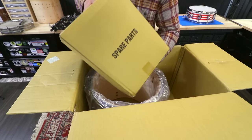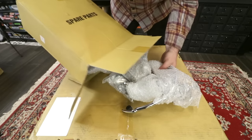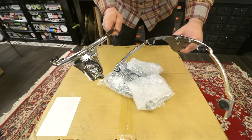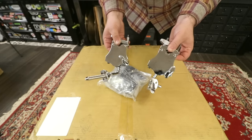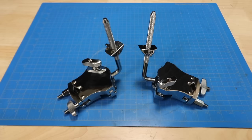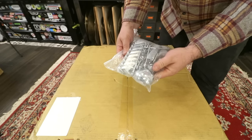This is like the heaviest spare parts box I've ever seen. I have no idea what's inside of here. We can see that the toms are rim mounted, and we also get tom arms. So many brand new kits I've gotten in the past don't include the tom arms, so this is really nice to see. Then all this just seems like the bass drum parts, so we'll come back to this later.